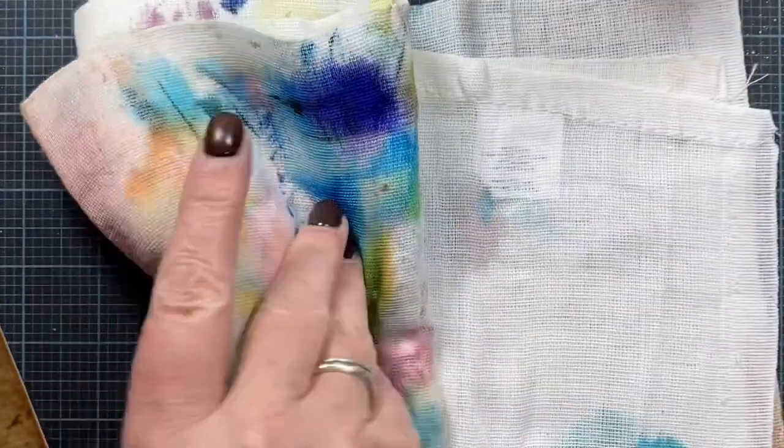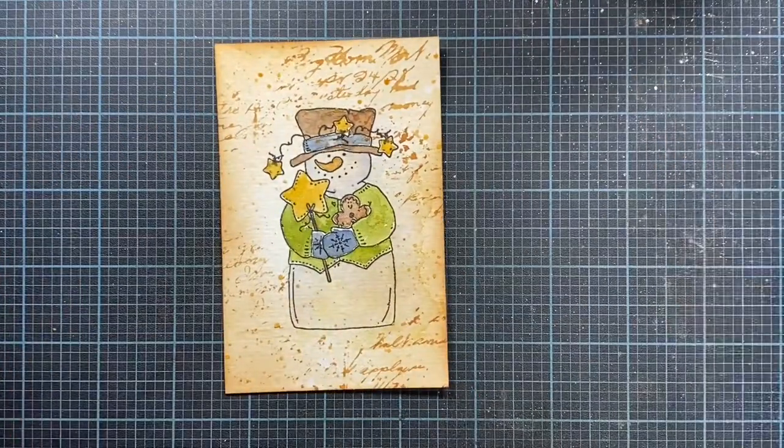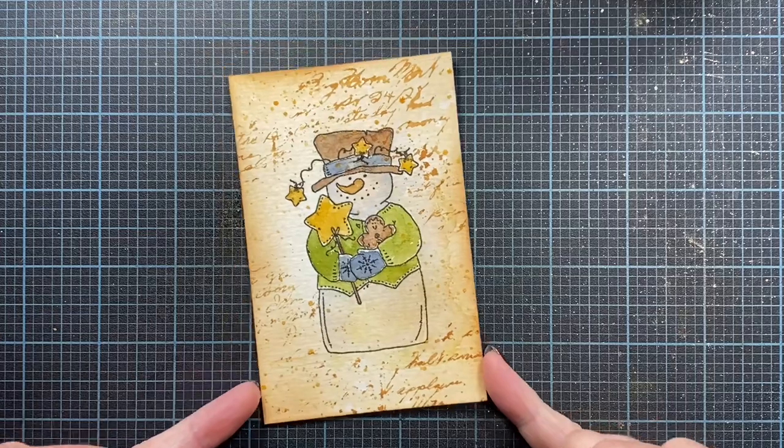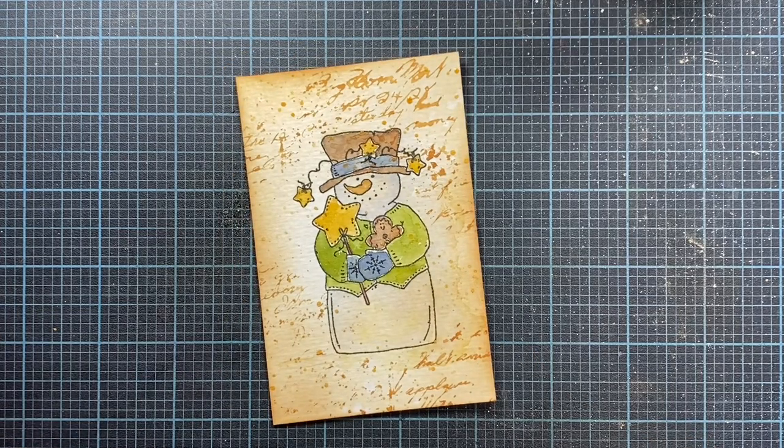That's my completed little stamped panel — it has the addition of text stamping in the background for added interest using distress inks and watercolors. I hope this has been really helpful and I hope you try this technique. It's one of my absolute favorites — super fun and easy. Thanks so much for watching and I'll talk to you guys later!